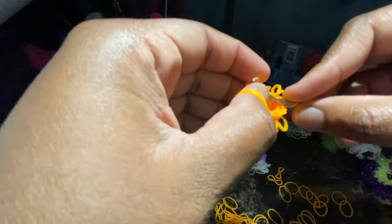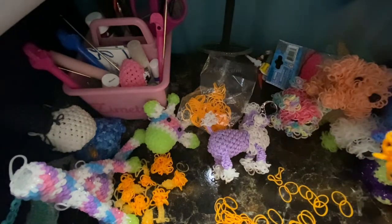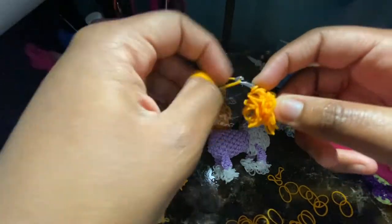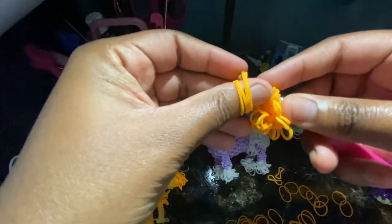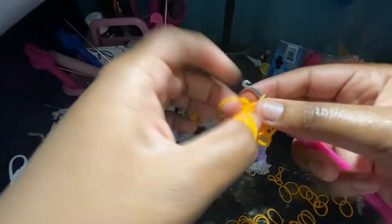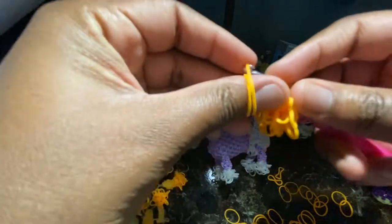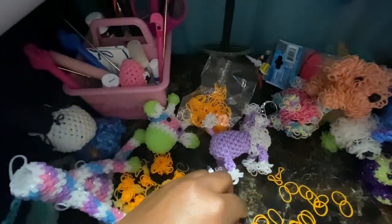Now we're on our last stitch — your last stitch should be an increase. We should be at nine stitches. After you go to nine stitches, we're going to go to 12, which is going to be a two single crochet and increase pattern. So one single crochet, two single crochet, and then on the third stitch we're going to do an increase. We're just going to do that again all the way around.